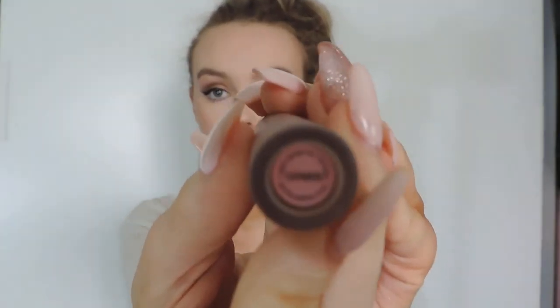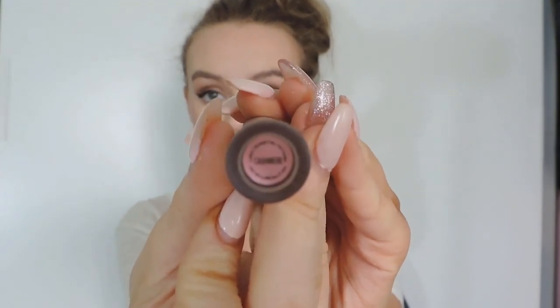Moving on to the lipstick, I picked Casimir by Lime Crime and I'm just applying this onto my lips.